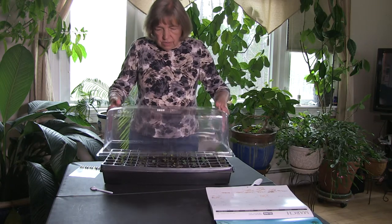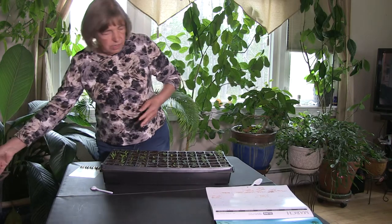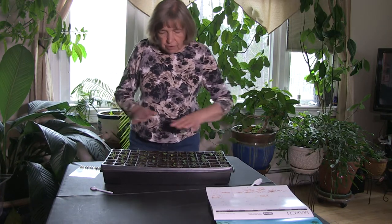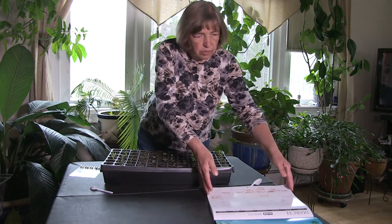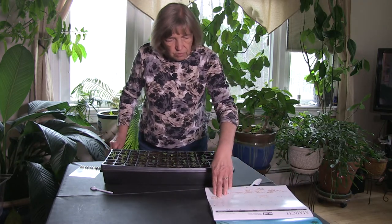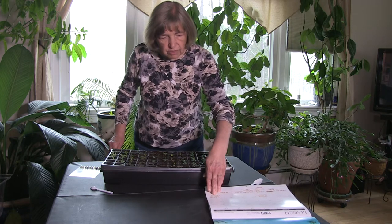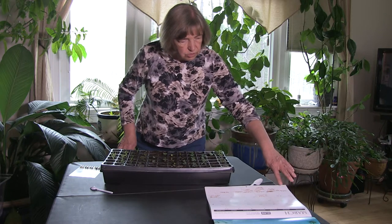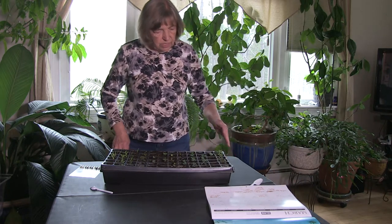Here we are — this one here is coreopsis and I propagated all of these on March 23rd. The first ones to open up were the cutleaf coneflower, which is number seven, and then number three, which is the coreopsis lancinata.